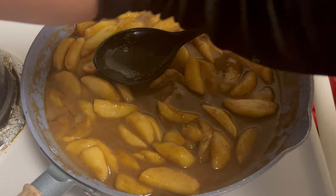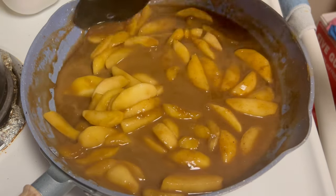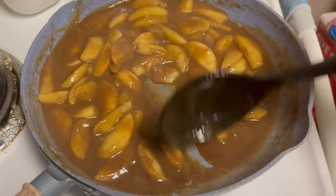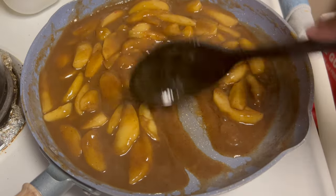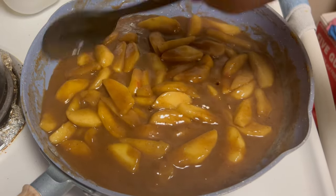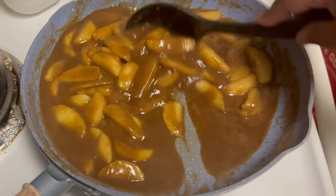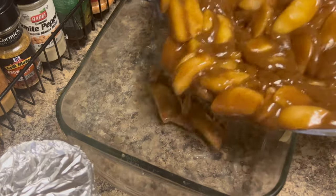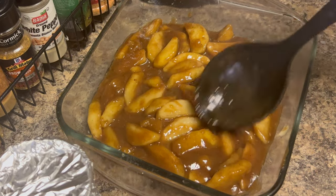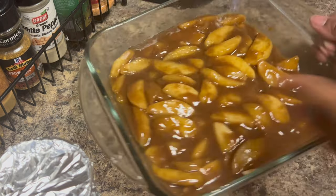We can turn our heat up a little bit. As soon as this comes to a bubble, we can go ahead and take this off. You can tell it's starting to get thick — that lets you know your cornstarch is working. You can see it was getting thick before we even added this, but now it's even thicker. So we're going to go ahead and add all of our apple filling right into the baking dish. I use this pan because it's not too big and not too small — just enough for everybody to have some.